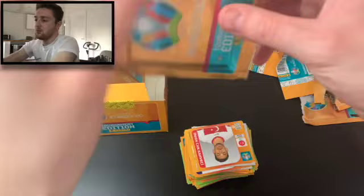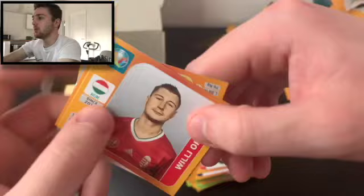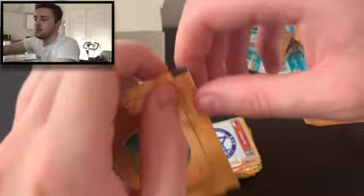We're probably edging towards halfway now and the shinies are flowing. We've got the Slovakia badge. We've got Katarin of Ukraine, Willy Orban of Hungary, Kamil Grzycki of West Brom and Poland — formerly of Hull City — and Moussa Sissoko of France. We've probably got eight or nine shinies now — and as I say that, out comes another one. It's a Spain badge — look at that! Shinies always seem to have a higher swap value.